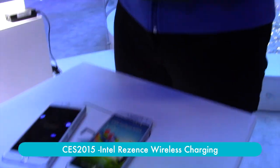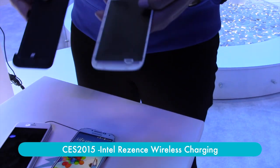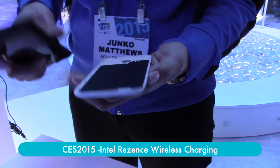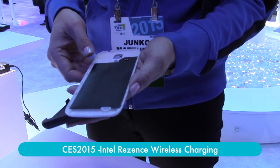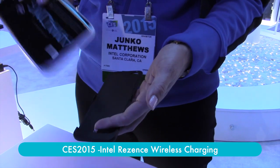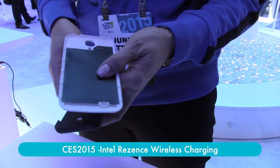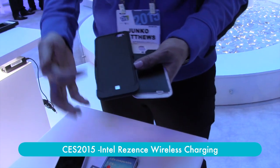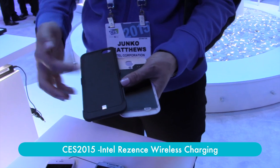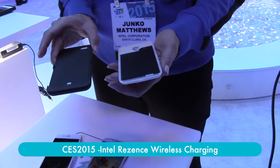You're initially going to see the substantiation of phones through some charging sleeves. For a Samsung 3 or 4, you would essentially just take the back of your existing phone and apply this charging back to turn your phone into a wireless charging device. For an iPhone, since you can't remove a back, it's more of a cradle-like design that you would place the phone into, and then it also becomes a wireless charging device.